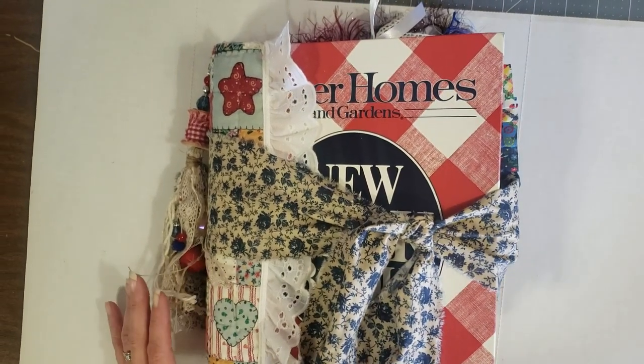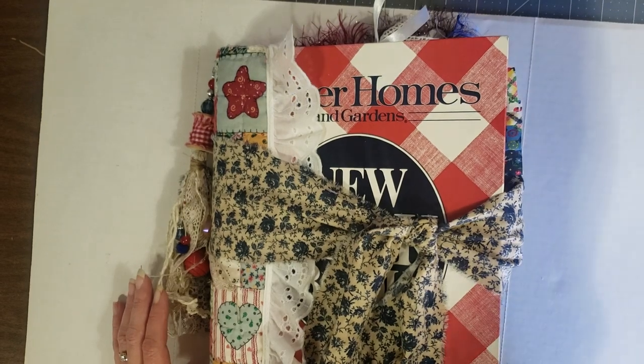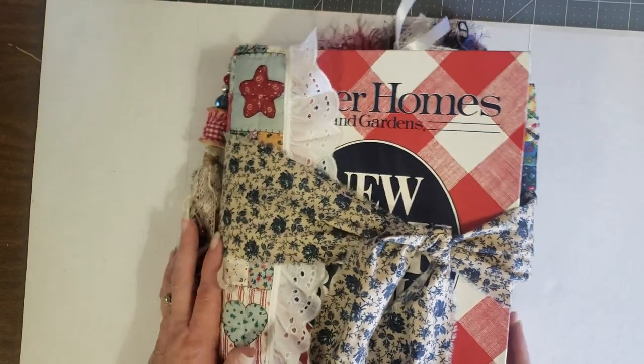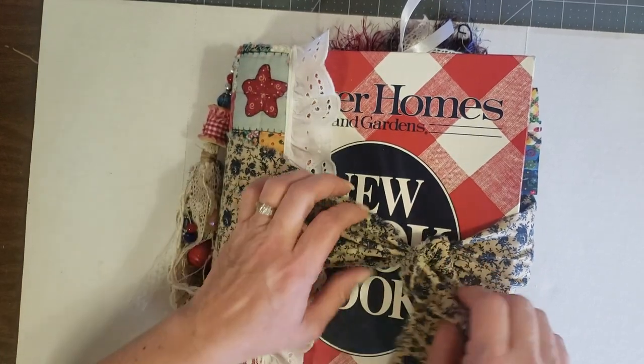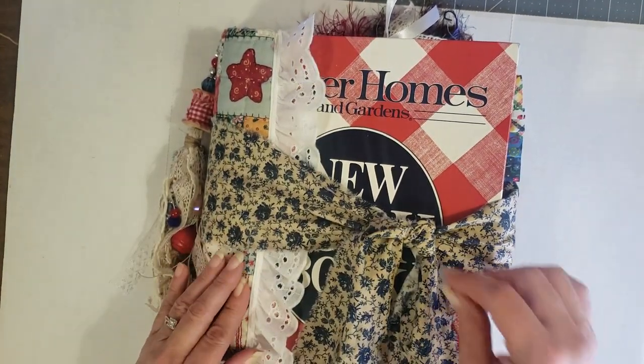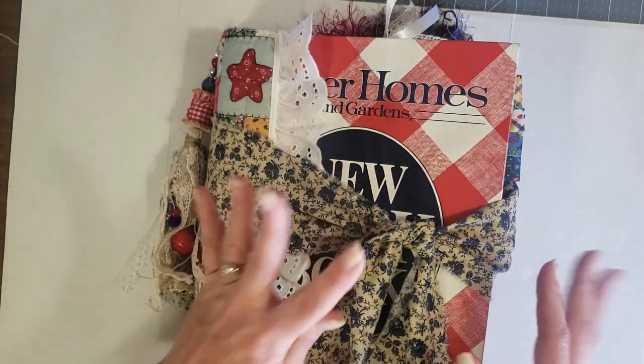Hey y'all, it's Diane with Y'all Craft One and My Old Barn Door. I just came to do a quick flip through of the Better Homes and Gardens new cookbook ring binder journal that I created.